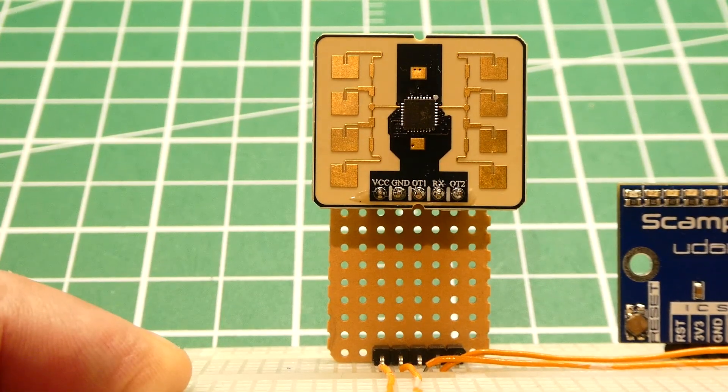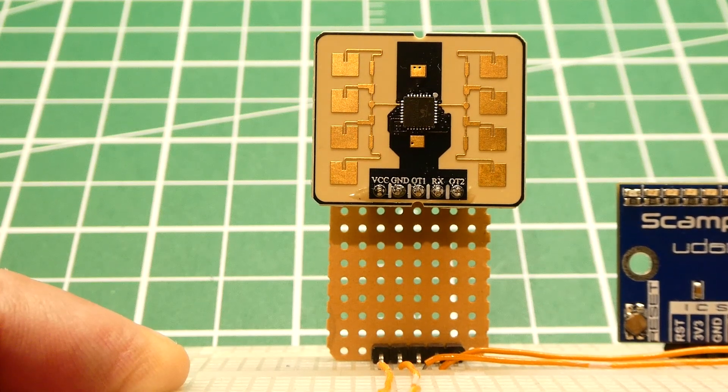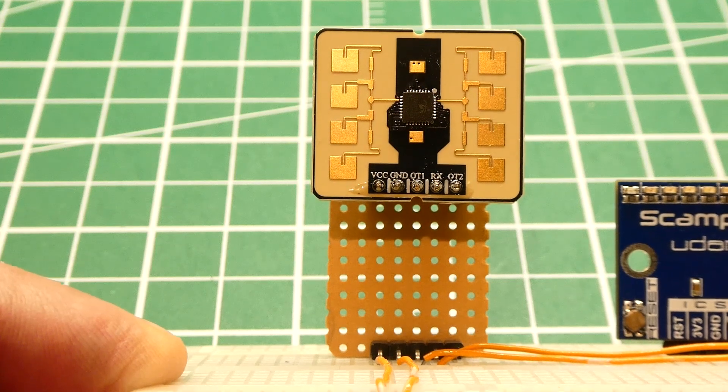So that was my little tutorial on this MMWave sensor. The best thing to do is breadboard it, play around with it, and you'll probably come up with some useful applications.